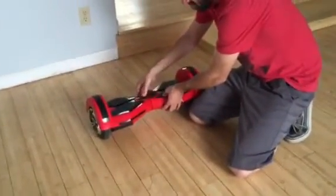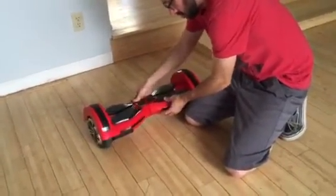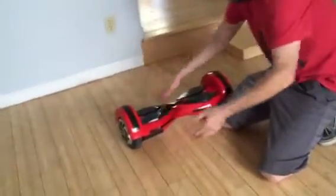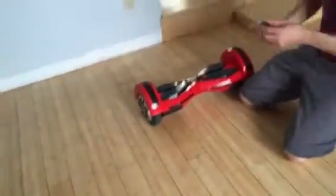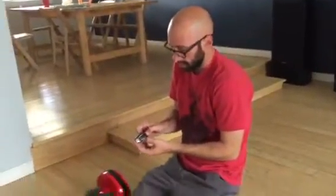So make sure you get the hoverboard in here. We try to turn it on — nothing's happening. Get the remote control here. Press the charge symbol. Nothing happens.